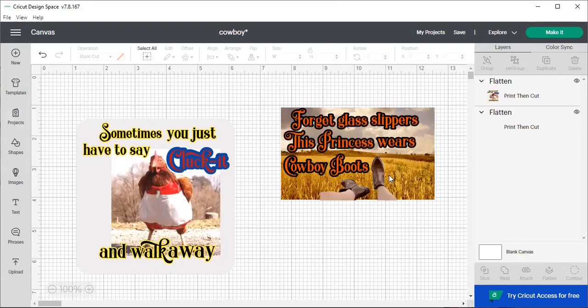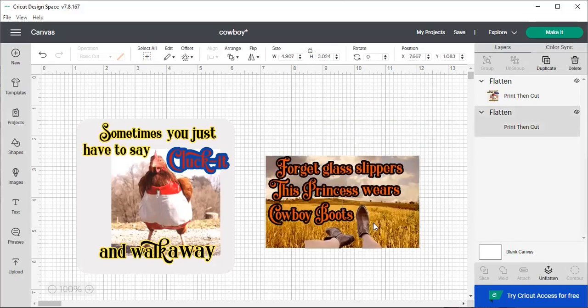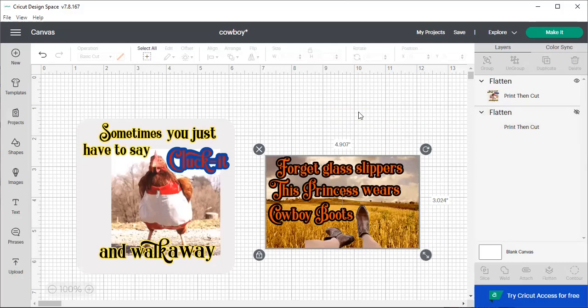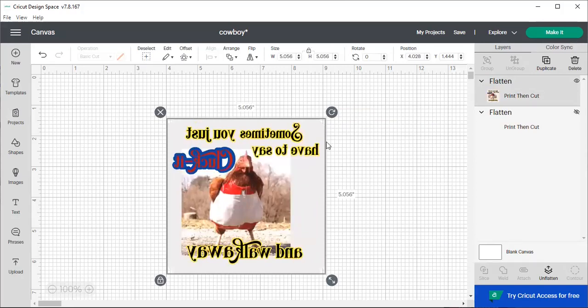These are the two images that I created earlier today to put on a kitchen towel. I am going to save the cowboy boot one for later, and we're just going to do the clucket. I need to flip this backwards — so it's all backwards. And now what we're going to do is print this on my sublimation printer.